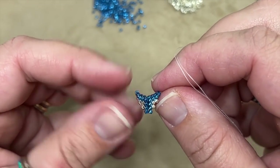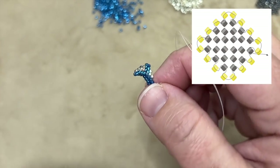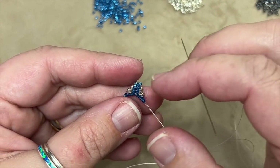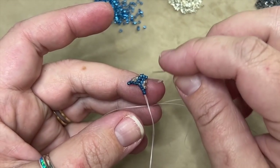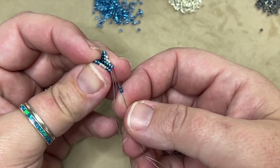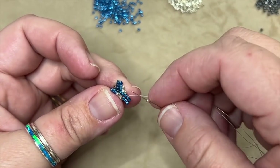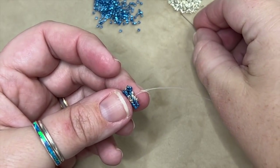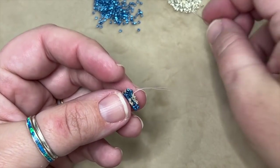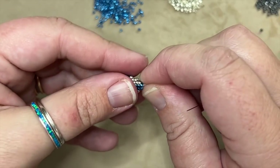The great thing is at this point we can make this as big or as small as we want depending on how many rows we add. We just keep going — pick up two beads, go through the very next bead. When I get to where my silvers are I just know to work across the row and pop in my silver. Last row I put in two silvers, so this row I will be putting in three silvers. Now instead of being flat I'm working with it in this triangle-type form.